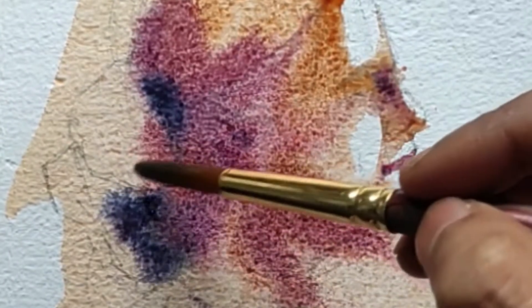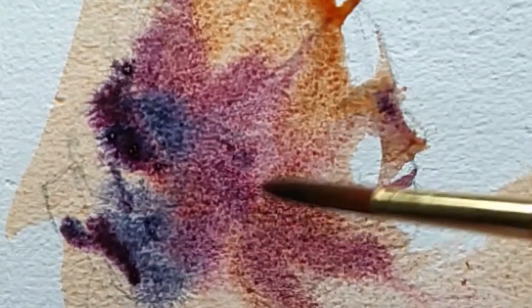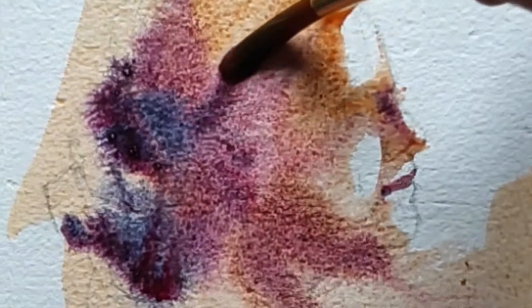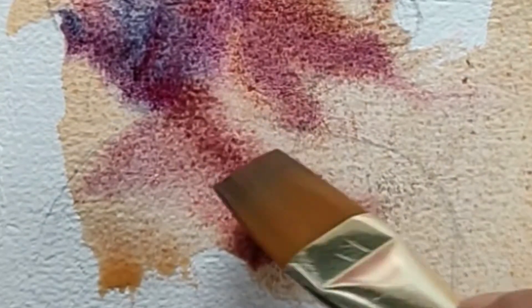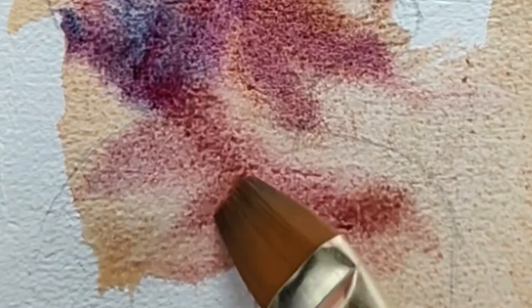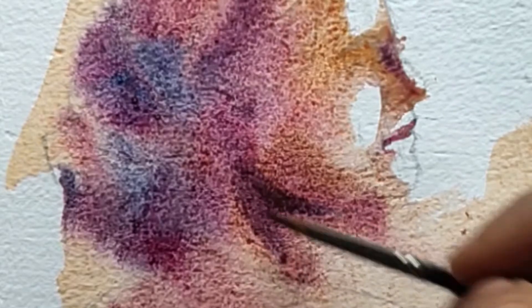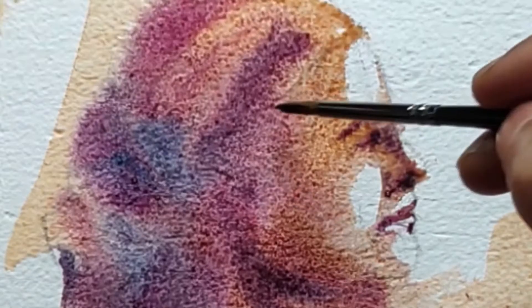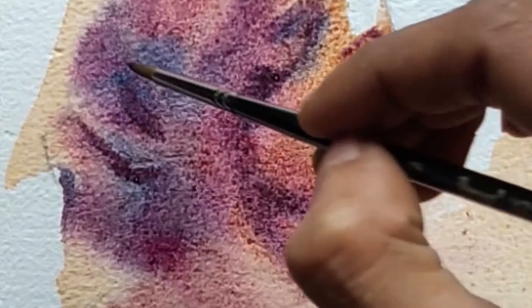Usually you don't add a blue color to the hair but here I'm doing it. You kind of always want to add different kinds of colors for them to mix together. I'm not really worried about the paint going out of the boundaries as such — I just want to get the shadows in place while the paper dries out. All the different colors that I add are going to give me a dynamic painting in the end.